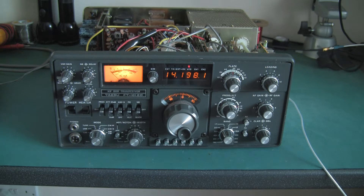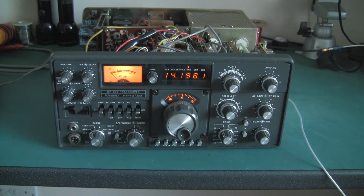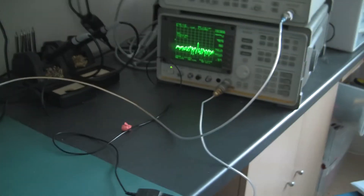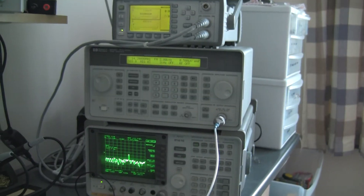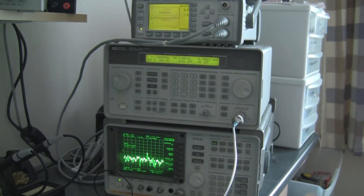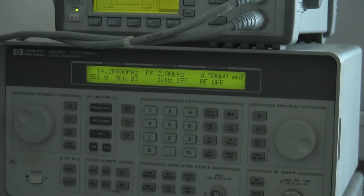According to Yaesu, the sensitivity is 0.25 microvolts for a 10 dB signal-to-noise ratio in SSB and CW. That's 0.25 microvolts PD — potential difference — at the antenna input. My signal generator is actually calibrated in EMF, electromotive force. So what that means is instead of setting 0.25 microvolts, I actually set mine for 0.5 microvolts.